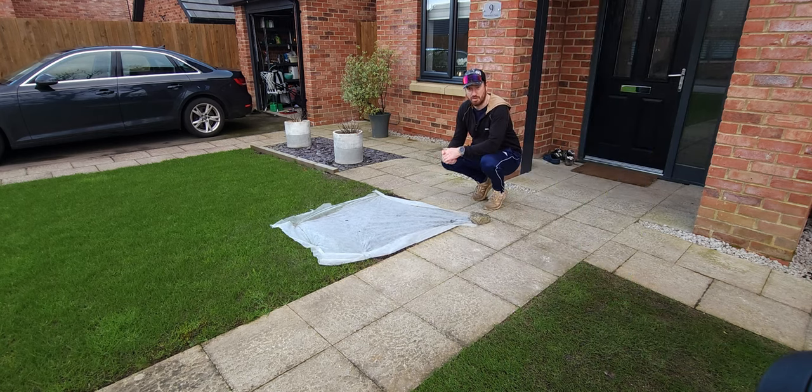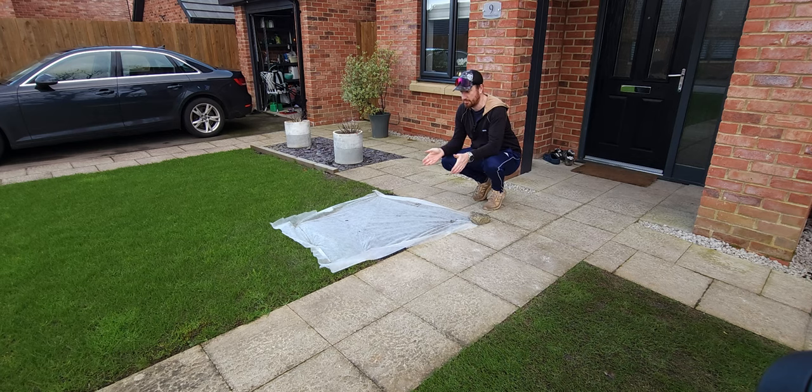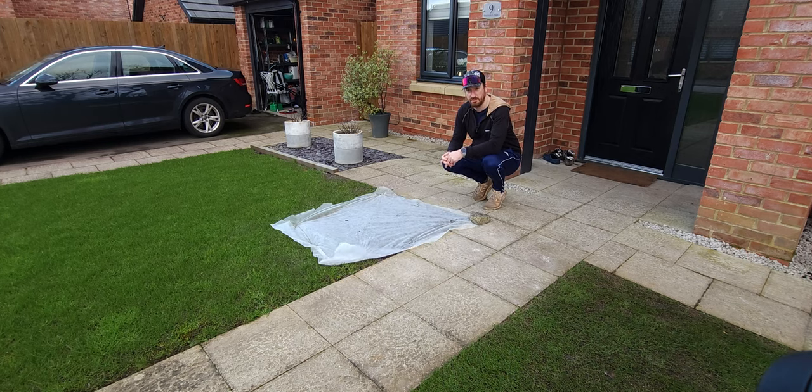Seven days ago we ripped up one square meter of turf — it's getting all ripped up anyway — put some seed down as a little experiment to see if we can in fact seed in February. We'll watch and see what the results are. Gary Barlow and his mates said it best: just have a little patience.